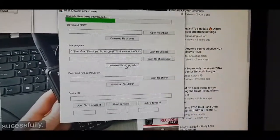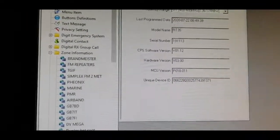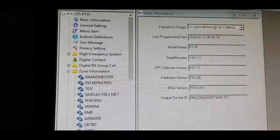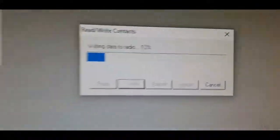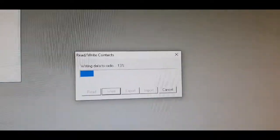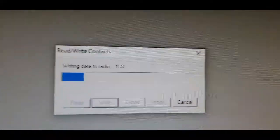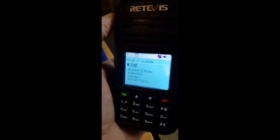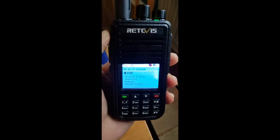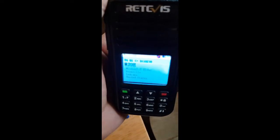Seems to be working. To put it in firmware upgrade mode you hold the PTT and the button above it down. We've now selected it and it's actually doing it now - we are writing contacts to the radio. You do have to have the latest version of the firmware that accepts adding more contacts, and that's what's happening now. Seems to be working fine - got a lot of contacts on there with the latest firmware. It's just a great, cheap but good quality DMR radio. M0FXB, 73.